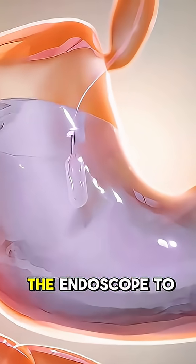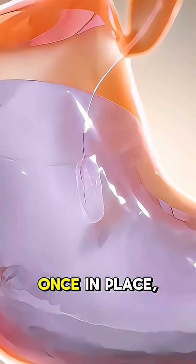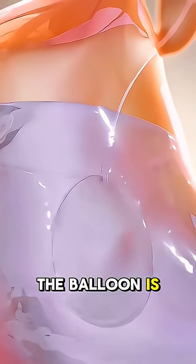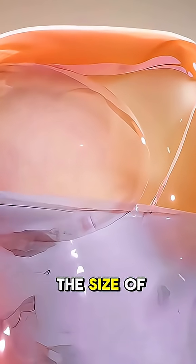The doctor uses the endoscope to carefully guide the deflated balloon. Once in place, the balloon is inflated with a sterile solution, causing it to expand to about the size of a grapefruit.